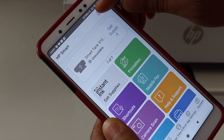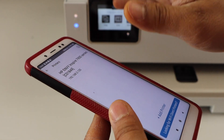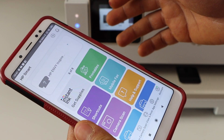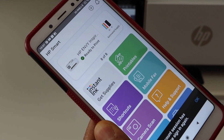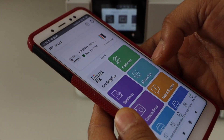We have to add the printer, so click on the plus button at the top. On the next screen it will display your printer — Series 7200e — so select it. Instantly it will add the printer and display the estimated ink level.